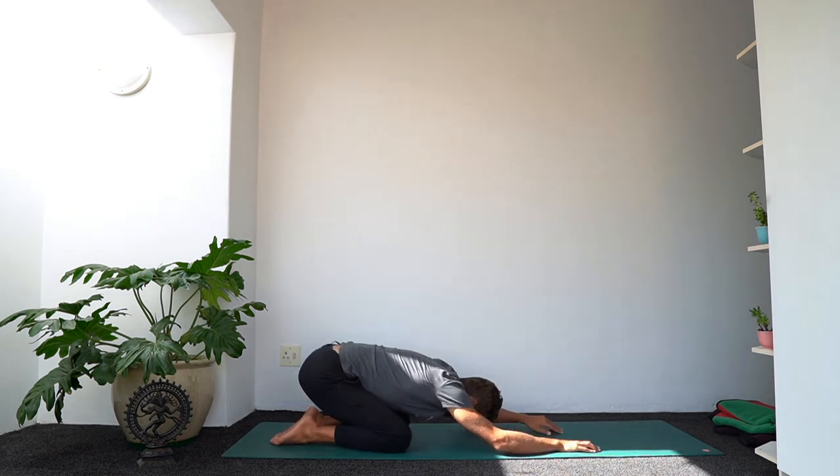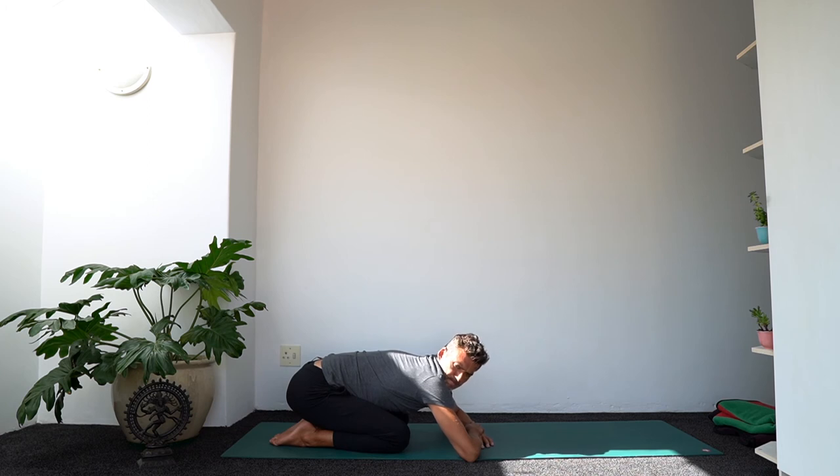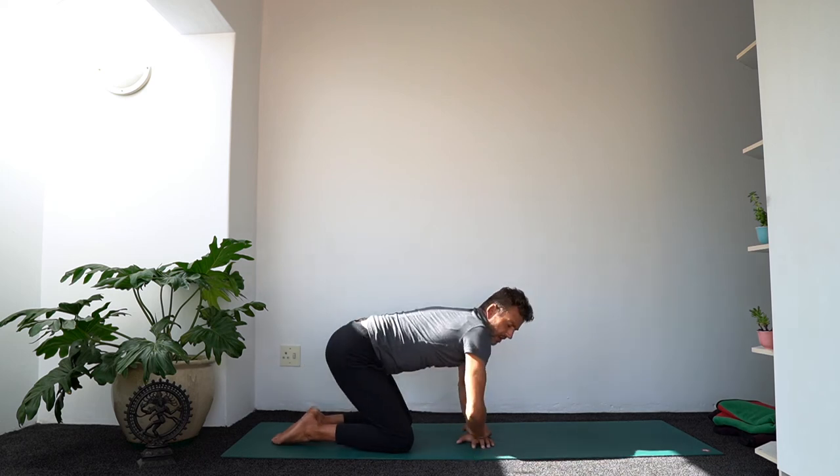Shift back to child's pose for a moment. Take a few breaths. Register how it feels to be in your body right now.